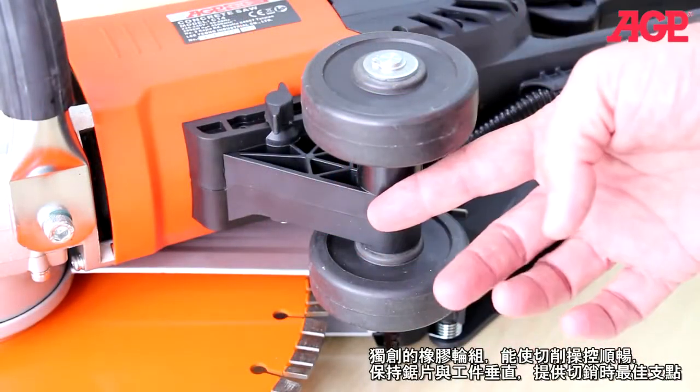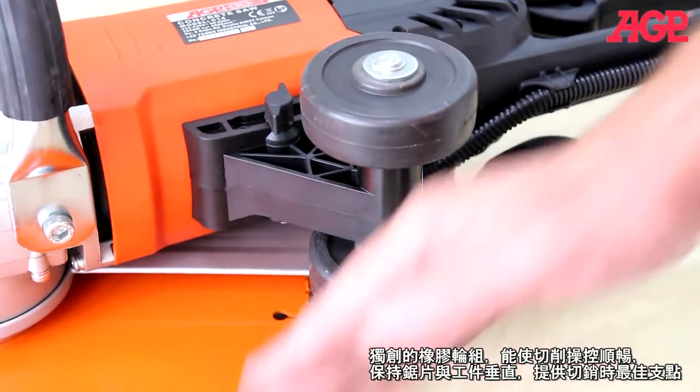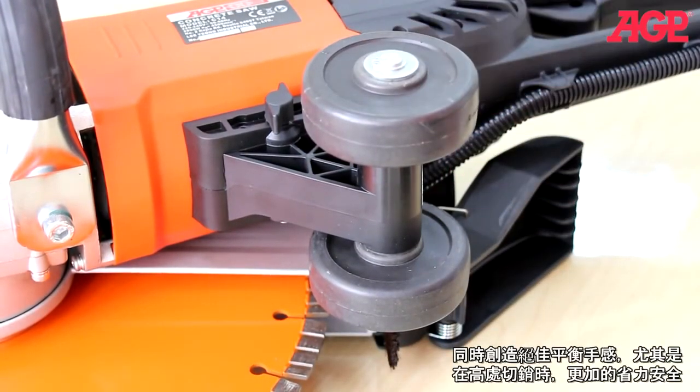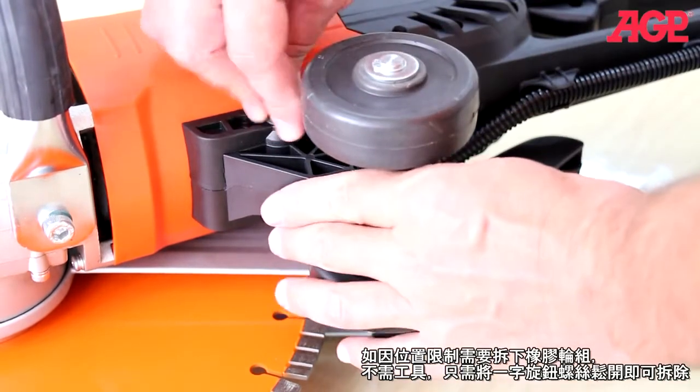The unique guide rollers allow smooth, controlled cutting and keep the blade perpendicular to the workpiece and give you a fulcrum point for best leverage. This gives you much better balance and adds to safety when making a high vertical cut. If they aren't needed, they can be removed with the tool-free butterfly bolt.